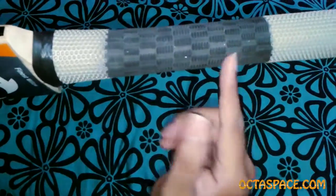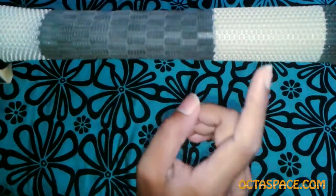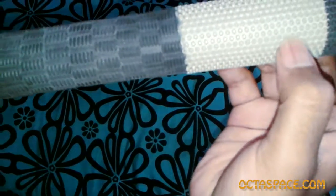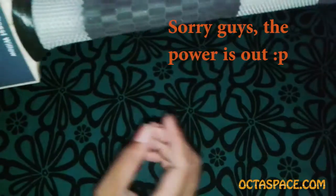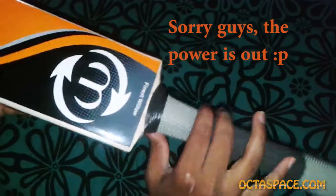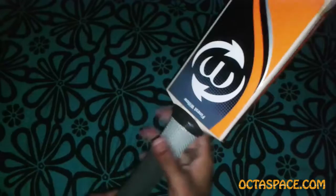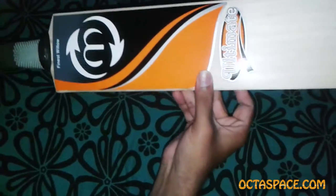There are these octopus-hands-like suction cups at the top and bottom of the grip, which is pretty good rubber. This will give any batsman holding this grip a lot of confidence to hit a cricket ball long and hard.